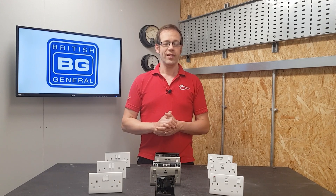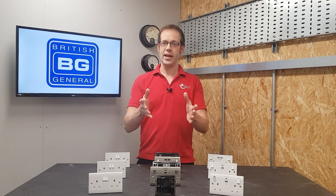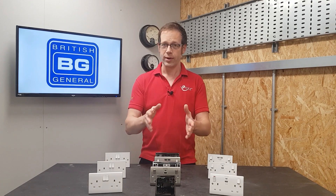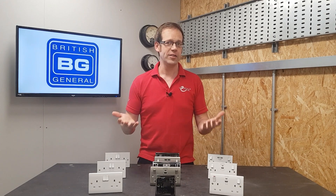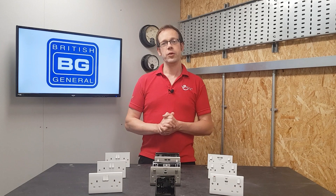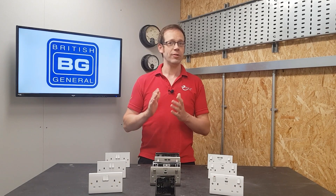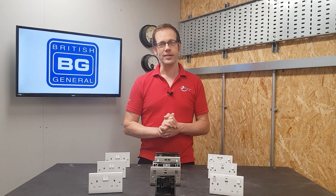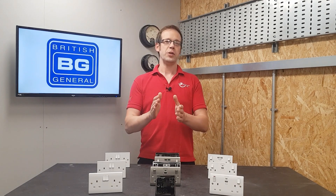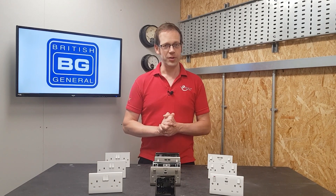We've answered our question, but as always we want to hear from you. Were you aware of this regulation before watching this video? Would you feel comfortable installing a socket outlet in a bathroom if you could meet the distance requirement? Or are you like me and would really struggle to bring yourself to install it, even knowing it was compliant? Please leave your thoughts and questions in the comments section below, and as always, thank you very much for watching.